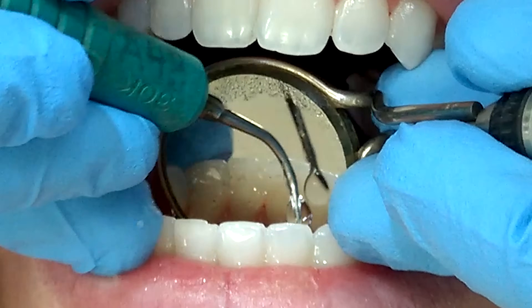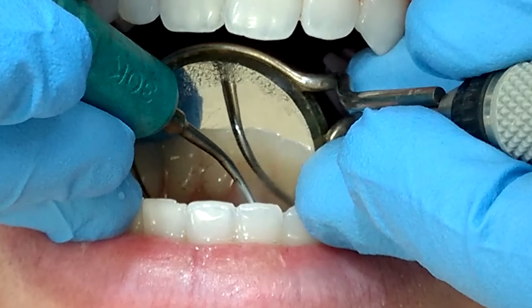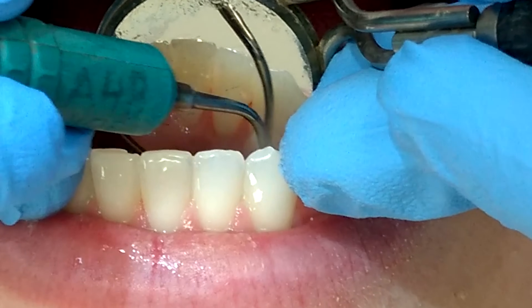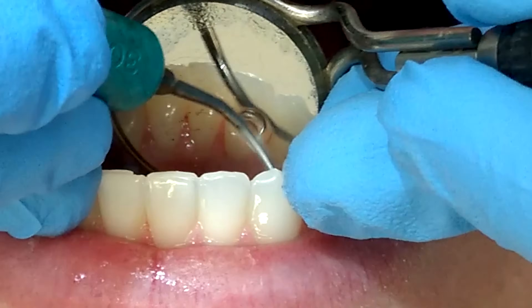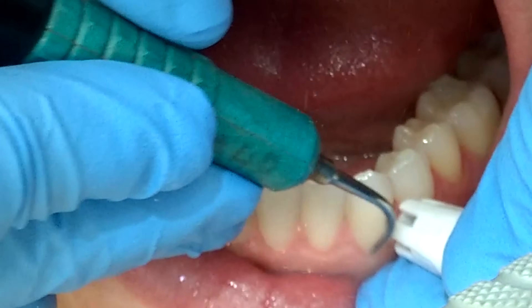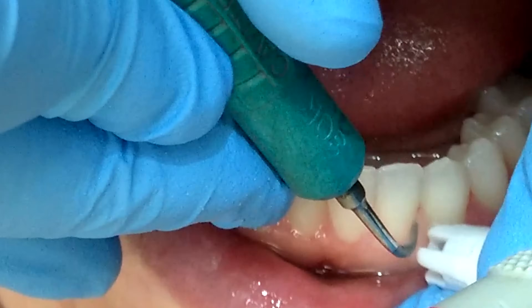There is also a lot of talk about not using the ultrasonic on newly erupted teeth for a few years. But on occasion you may end up needing to, and it might be more beneficial to the patient. In that instance, I'll turn it to a very low setting and just use it to remove biofilm and plaque and irrigate out the gums, even if it is a newly erupted tooth.